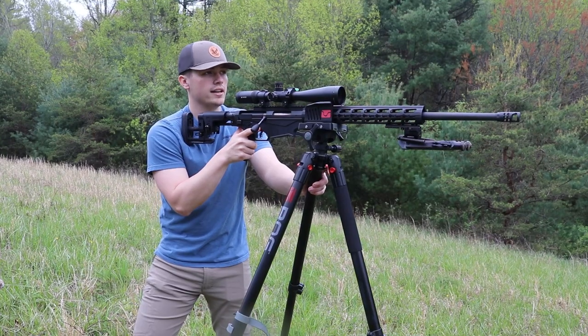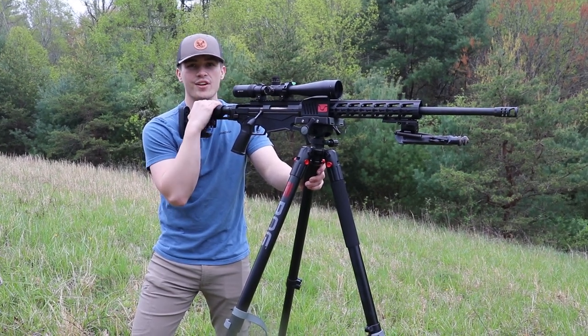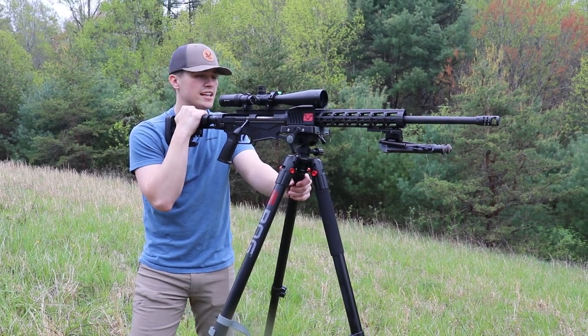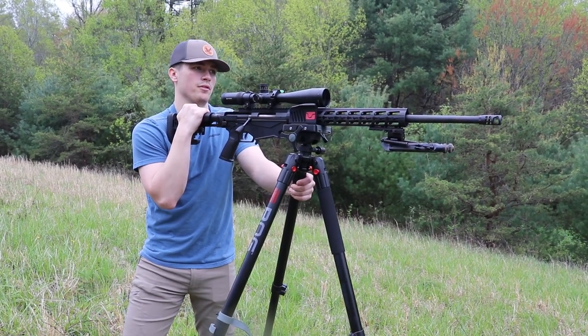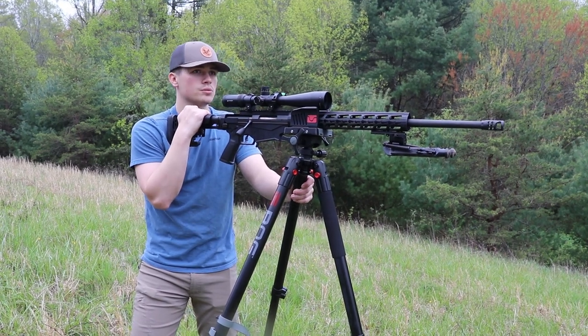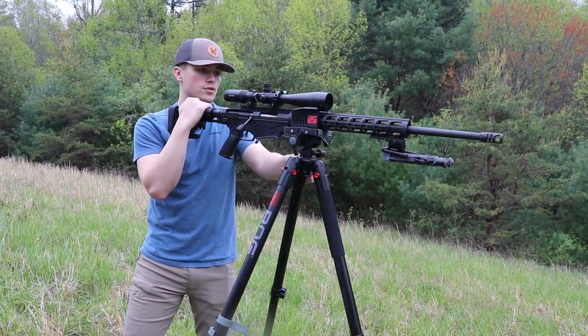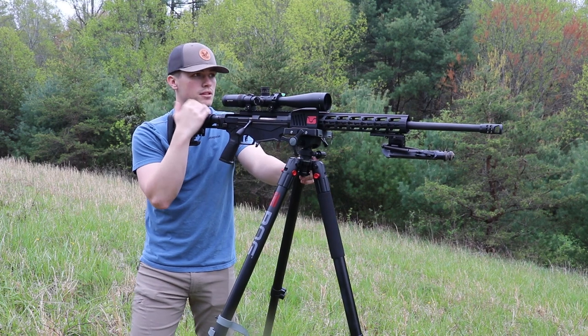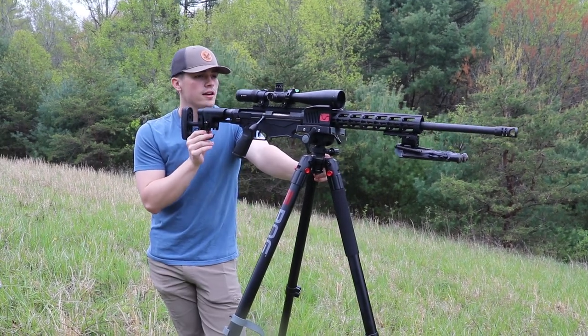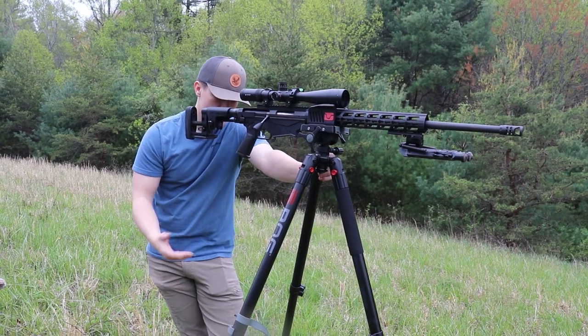As you saw, the tripod did great — especially at the sitting position. I thought the sitting position was a lot better than the standing position, but that might just be personal preference. Not everybody's up for sitting or standing; it's just whatever you feel is best for you. But personally I liked sitting better than the standing position.